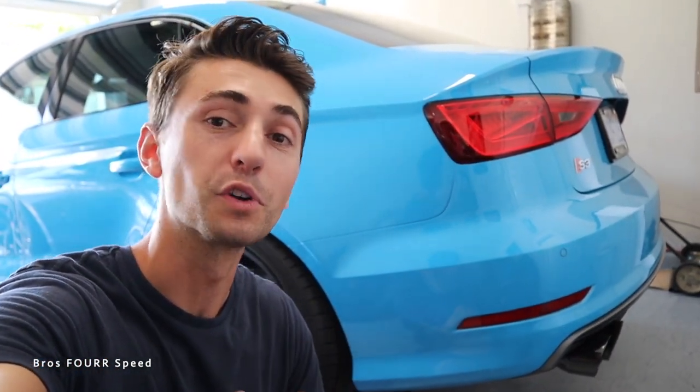Now, you can actually order AWE's Switch Path Exhaust from our website brosforspeed.com. We have their Switch Path, we also have their track version, which doesn't have any valve if you just want to hear your car roar all the time.